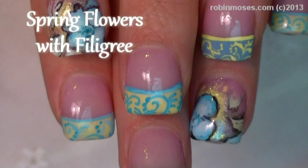Hey, this is Robin Moses and I'm here with Nameless, and we are going to do a floral with a filigree print.